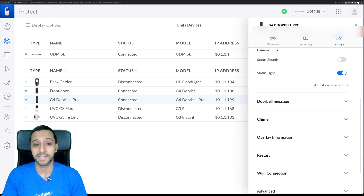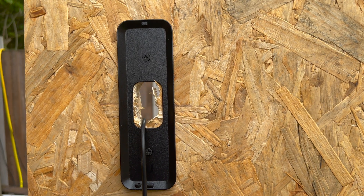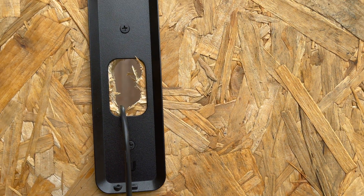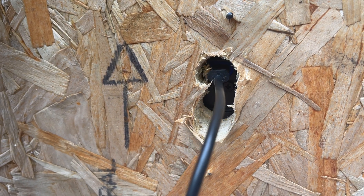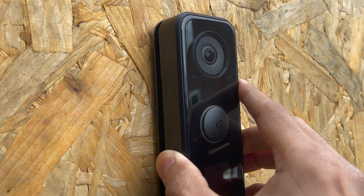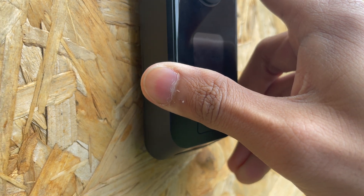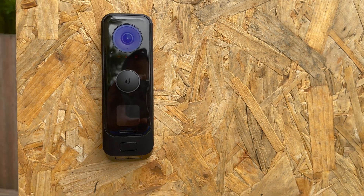Mounting and installing this camera is really easy — there's a screw at the top and bottom. Please ignore my makeshift door made out of OSB. The cable needs a hole at the back for the USB cable to go through. Clipping the camera in is simple: you push the camera up and then down towards the bottom it just clips straight in.